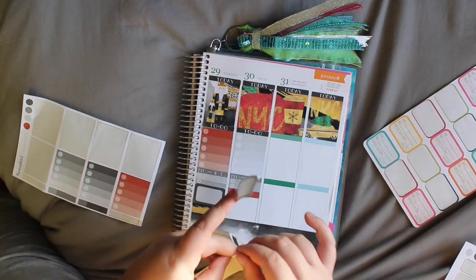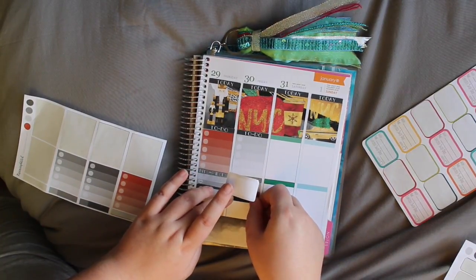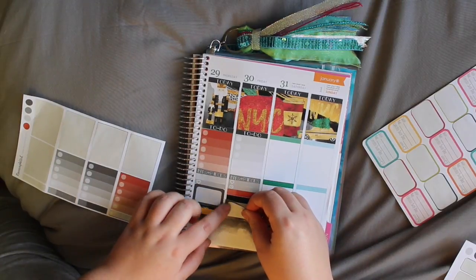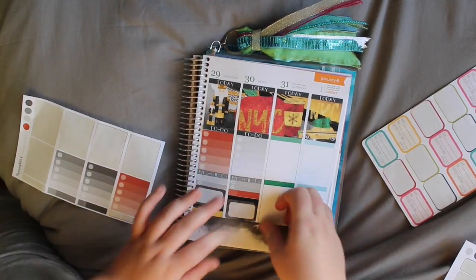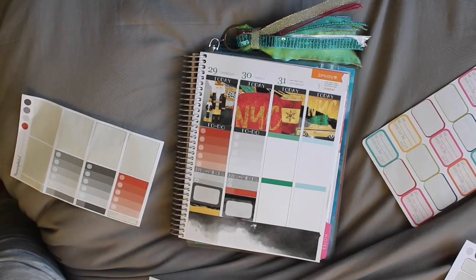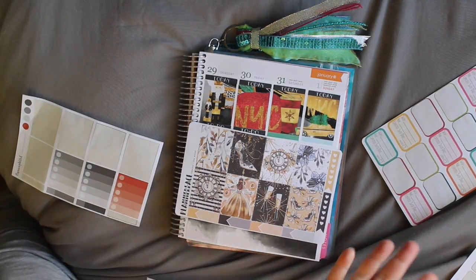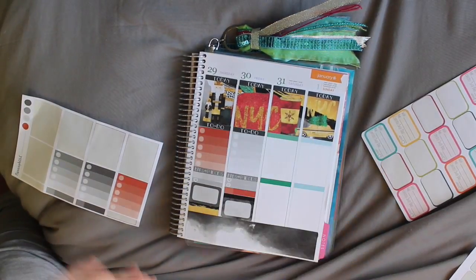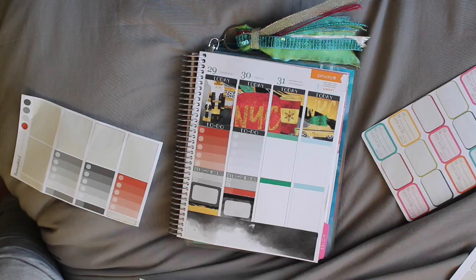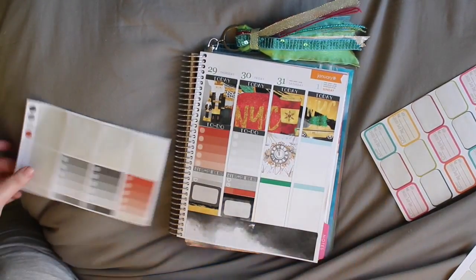Just going to use this thin black strip. This is where my planner face stickers come in because I want to say that it is New Year's. So I'm going to use this clock out of the two quarters and just put that there — it might look a bit odd but it is New Year's Eve.